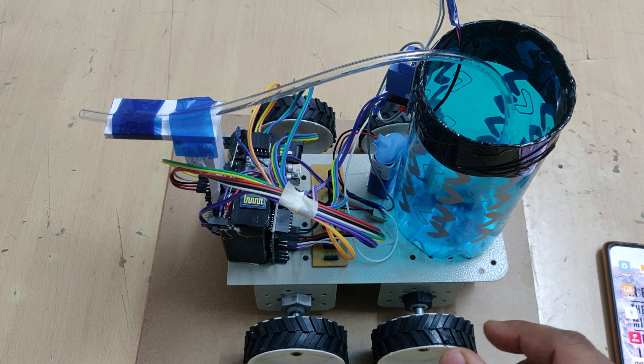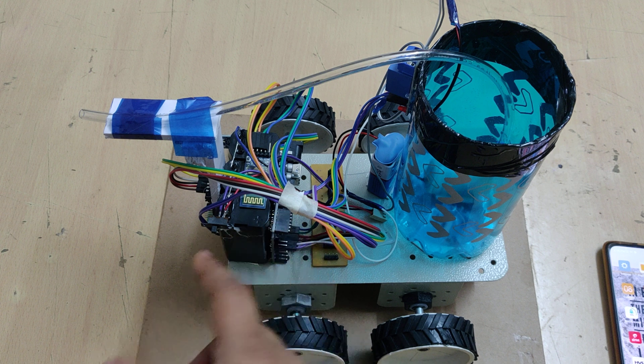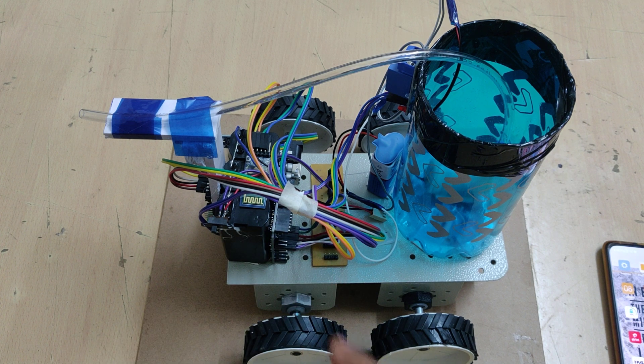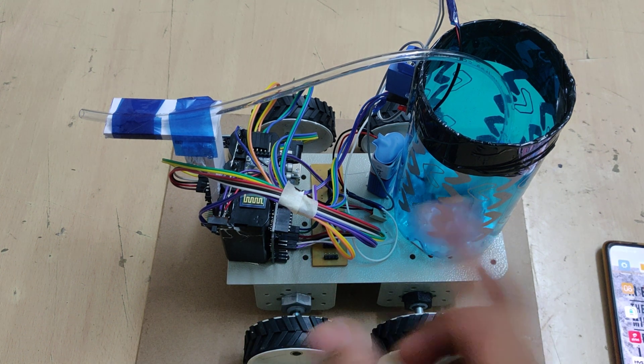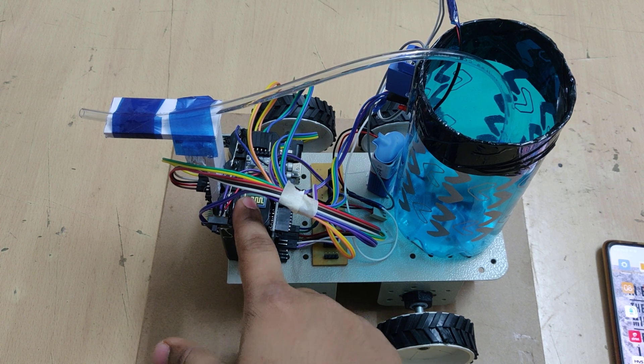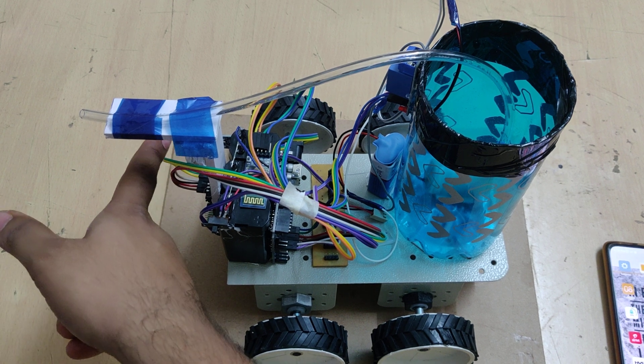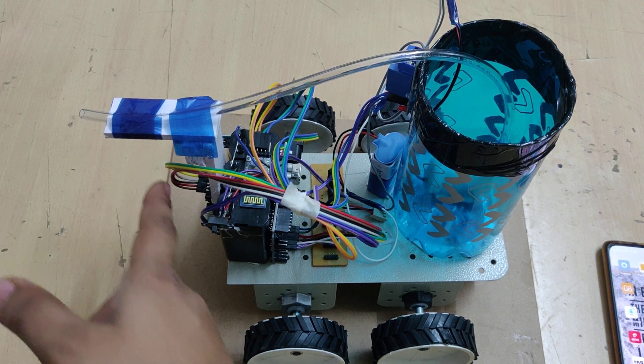For controlling the whole process we are using the Arduino UNO, and the Arduino UNO can be connected to our mobile phone directly. An external Bluetooth module, the HC05, is used. Here we are also using a flame sensor to detect fire and send a signal to the relay.